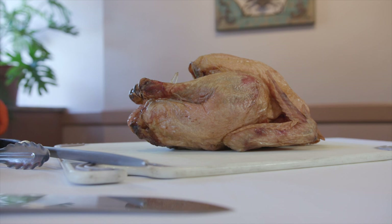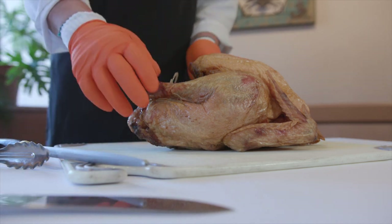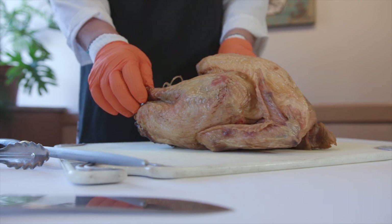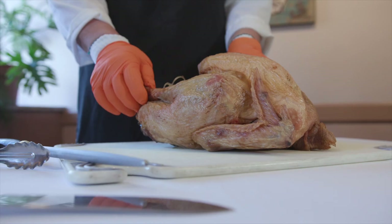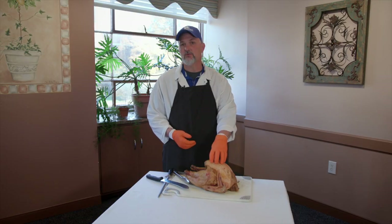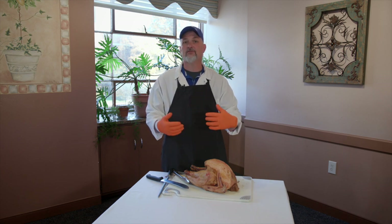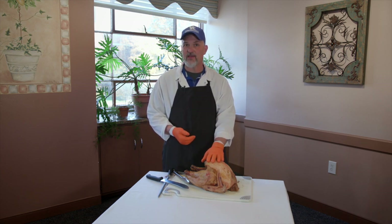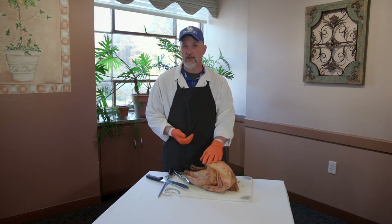Let's talk about the bird in general. Nowadays, when you go to the grocery store, you need to plan a little bit ahead when you get a turkey, especially if you're getting a frozen turkey. This turkey was originally 12 pounds — a 12-pound frozen solid mass. So if you go on Wednesday right before Thanksgiving, or Christmas Eve right before Christmas, you're probably not going to have enough time for the turkey to completely thaw.